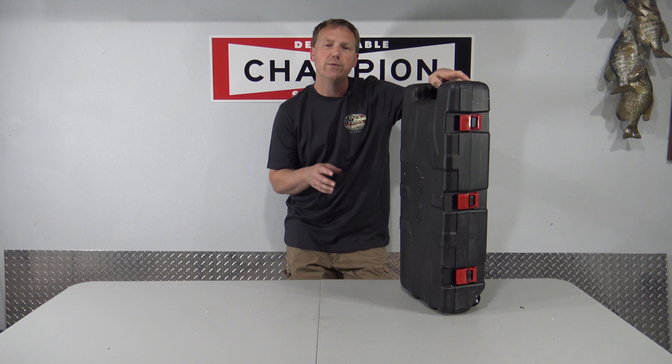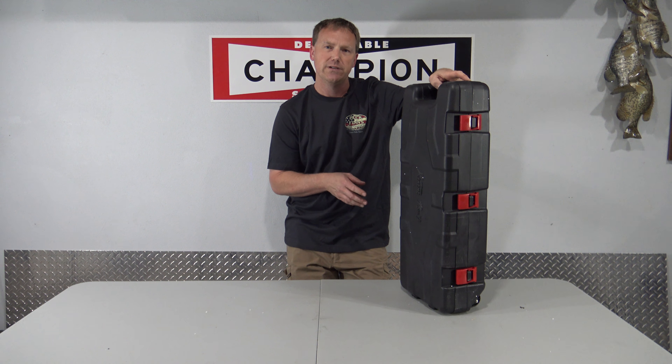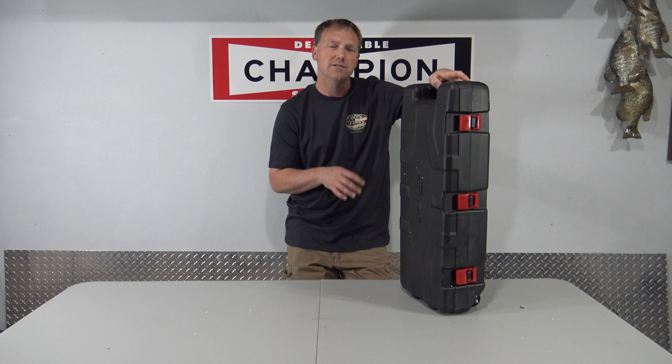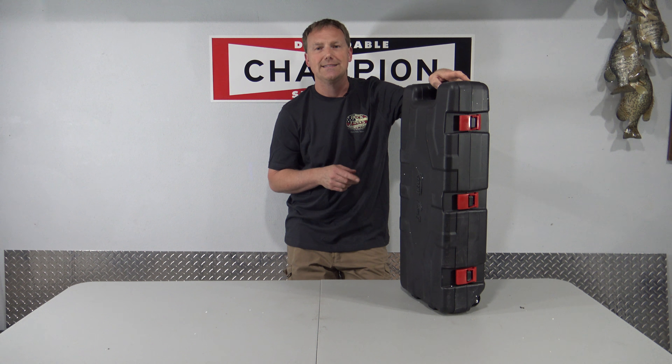That's the type of oil you want to use in these Chinese jackhammers, demolition hammers, rotary drills — whatever you're going to buy off Amazon that's made in China. The oil that they send in their tools is total garbage. 75-90 full synthetic oil — it's going to last a long time and it's not going to leak.